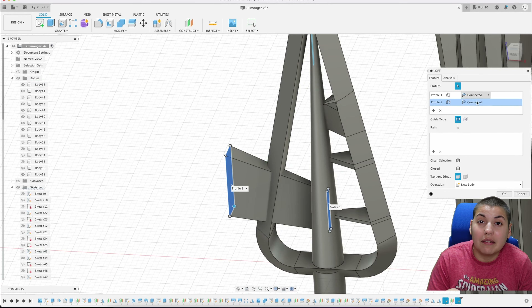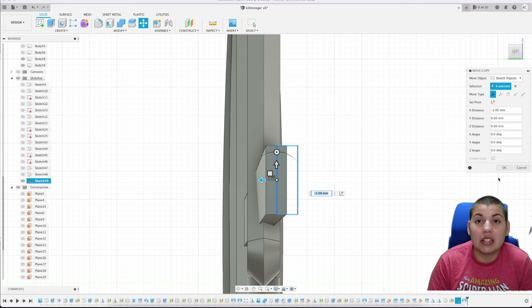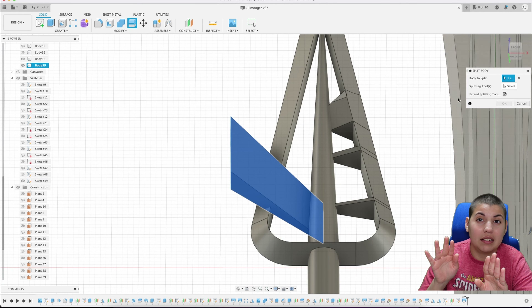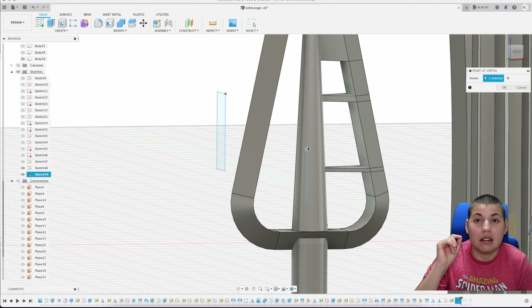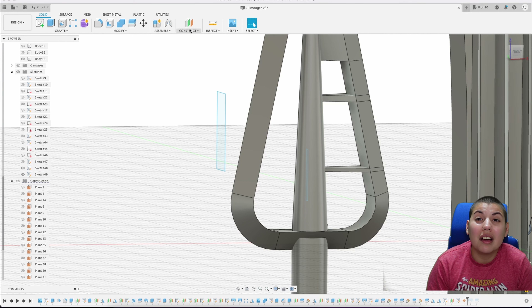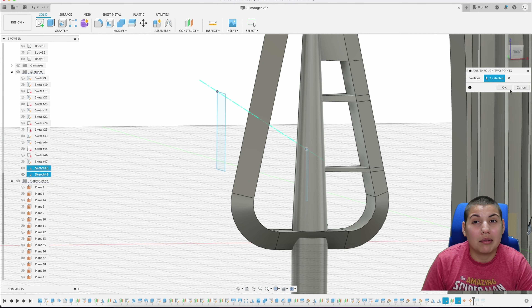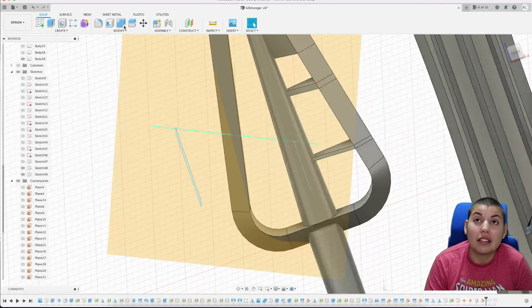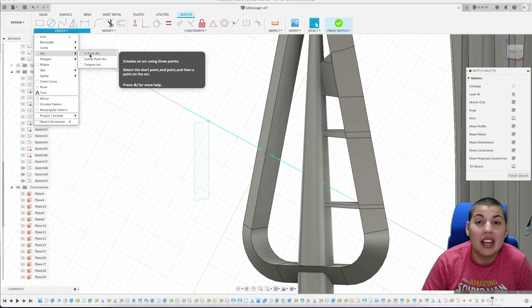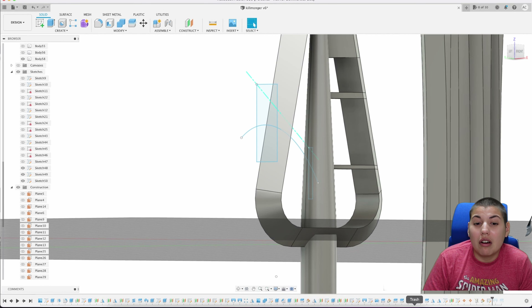For this loft I'm using a rail or centerline to give it a curve. I add a point on each plane, use the two points to create an axis, create a plane on that axis, and then draw a line connecting the two polygons on the separate planes. That connecting line becomes the rail centerline for the loft, so the lofted piece will have a nice curve.